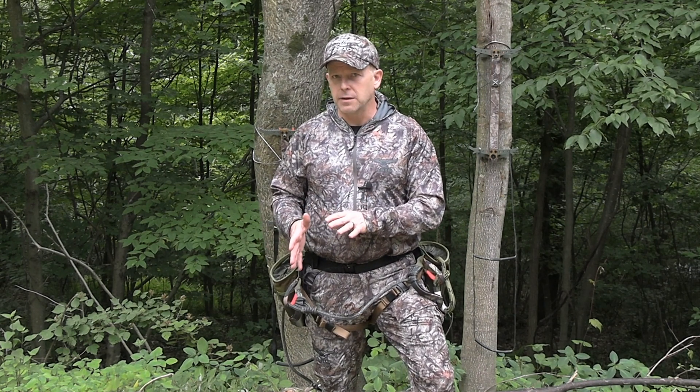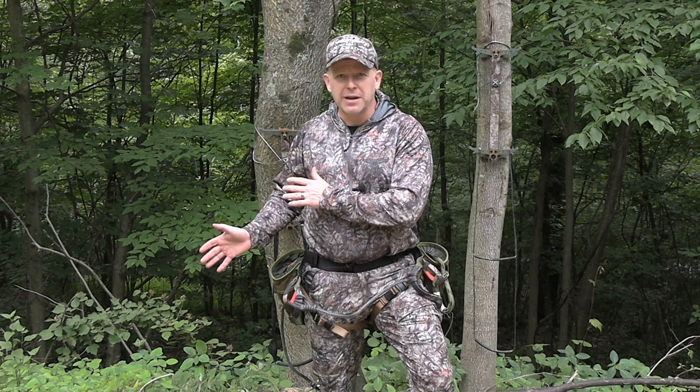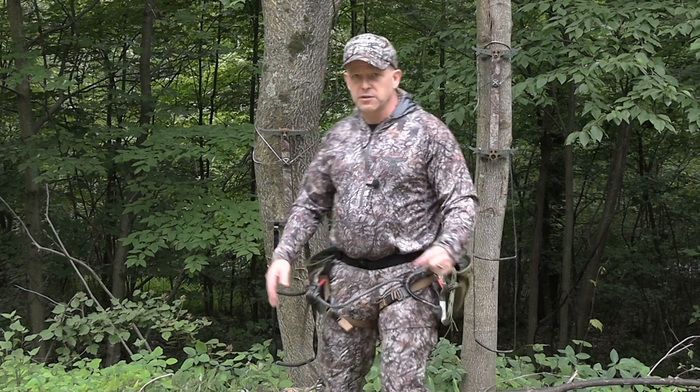What I have behind me right now is a two-step Amsteel Aider and a two-step tubular nylon reinforced aider. The Amsteel Aider is from the Amsteel guy, and the reinforced tubular nylon one is from Custom Gear Modifications. I started off with the Amsteel — let's take a look.